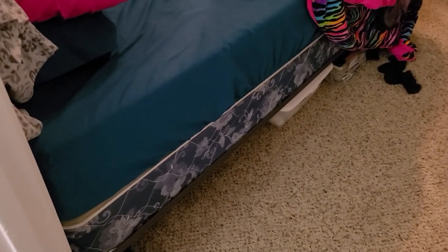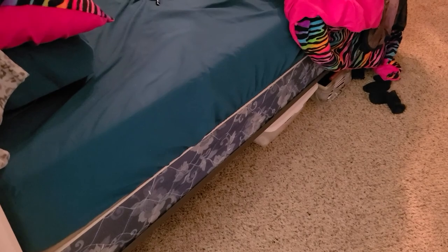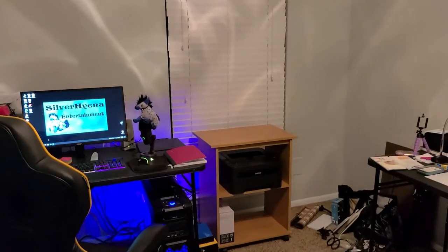Hey, look what else I've got. I've only got a bed frame and a box spring now. It's so nice being able to sleep on a bed that's not quite on the floor. This room feels smaller than before.